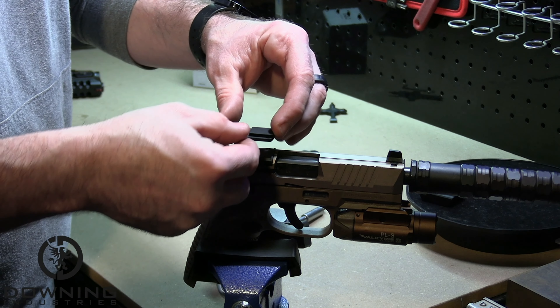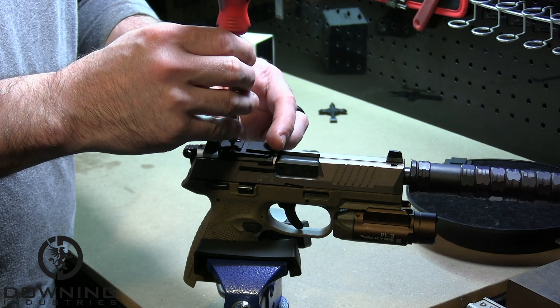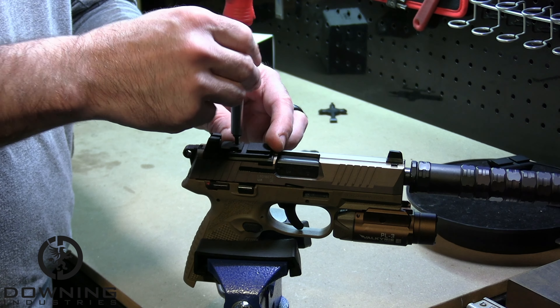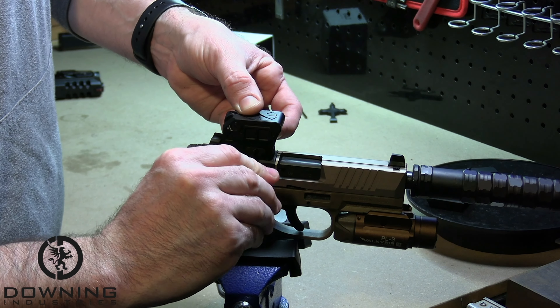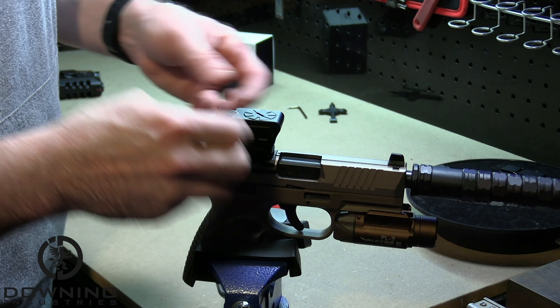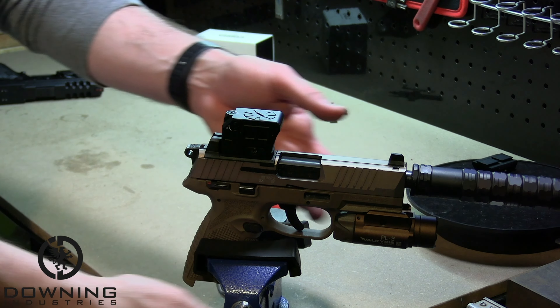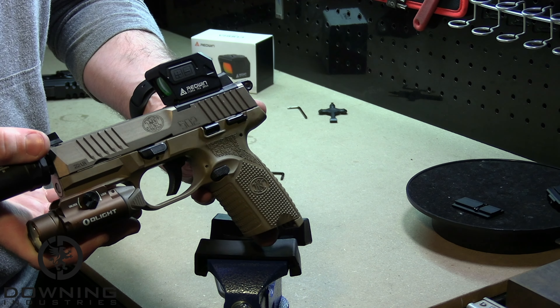Next up is the RMSC, the smaller version of the RMR footprint. It's a little bit different, but the same thing goes across the board as far as using the proper length screws and the proper thread pitch and diameter of screws — make sure you use the right ones. Don't strip anything out. Make sure you use Loctite where applicable and tighten to manufacturer specifications. Once the optic is ready to be mounted, press forward on the mount whenever you're tightening it. This will ensure that under recoil, the optic stays in zero.